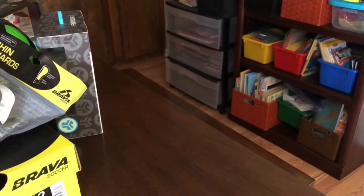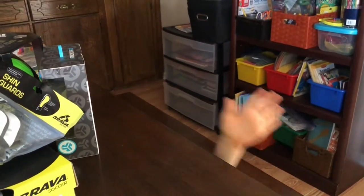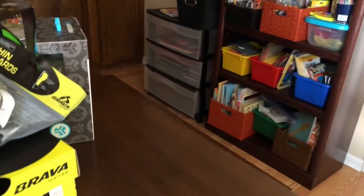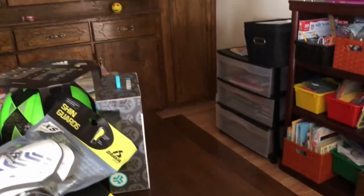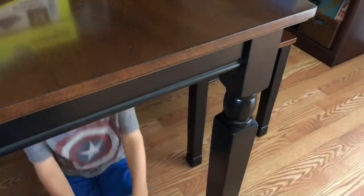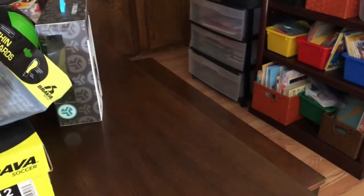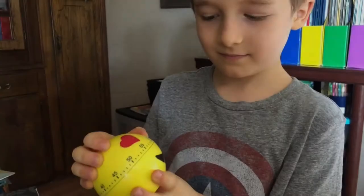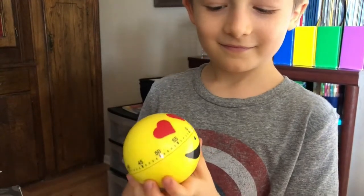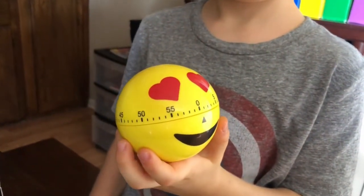I've lost my kindergartener again. Oh my gosh, that is so cute. All right, so one of our things we'll be working on with kindergarten is staying in our seat properly. I'm sure all the kindergarten teachers know all about that, especially with our rambunctious boys. So this is the cute little timer that I bought for you - let's see how many minutes it goes up to.